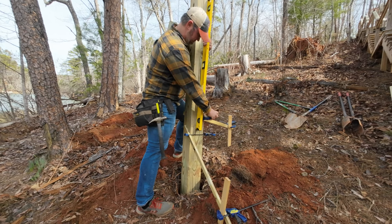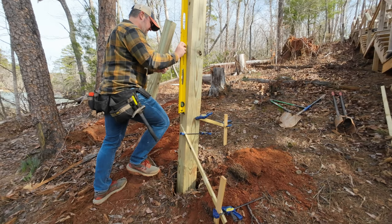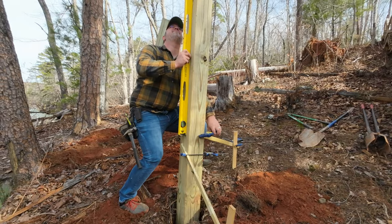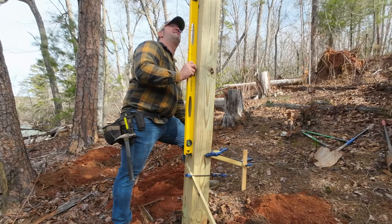I start by bracing the first post in place with a system of stakes, scrap wood, and clamps. This might not be the strongest way to brace a post, but it did allow me to make adjustments and get everything perfectly plumb even though I was working alone.